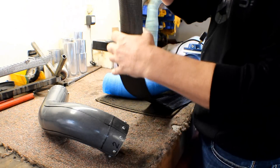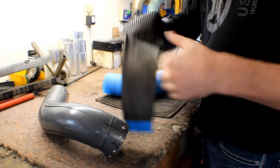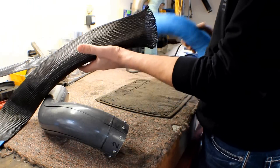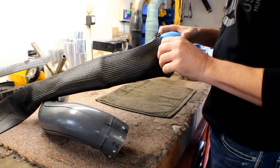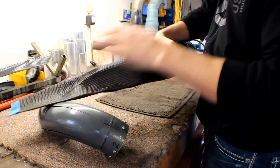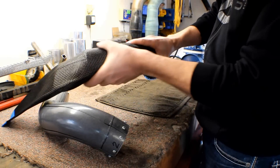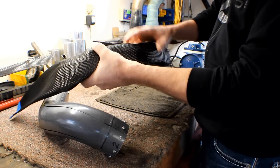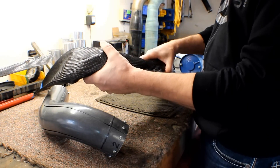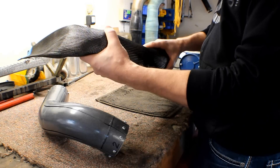The nice thing about this is that it will actually expand to whatever size you need, to a certain extent. So basically you just take it, put the fiberglass inside this tube here, and you can pull it back just like that. We're gonna stretch this over the fiberglass, put some resin in it, then wrap it with our vacuum bagging materials, vacuum bag it, and then we'll see how she turns out.